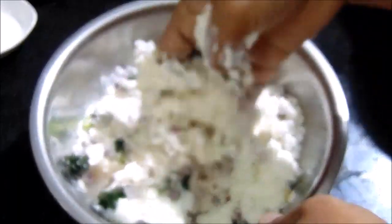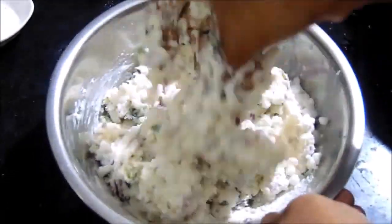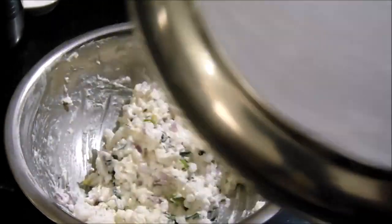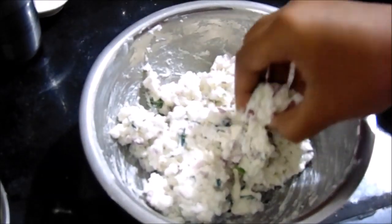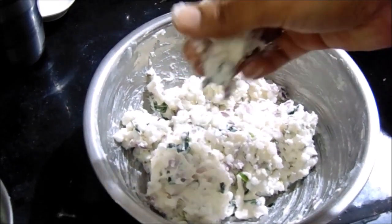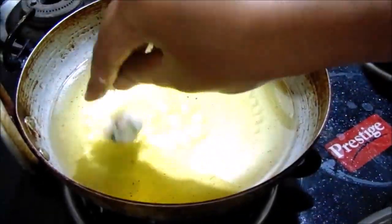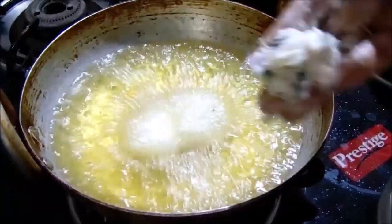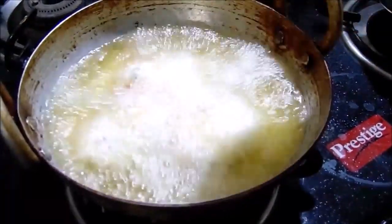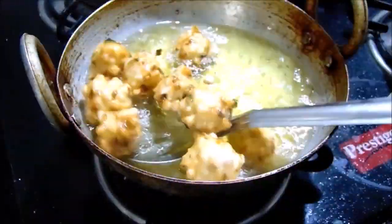Let's mix the water as well. When you mix it, put it in a cup of tea. Let us keep making the batter on this side. Take a deep pan and pour oil. Put on a medium gas flame. Let's fry it until a light golden color.